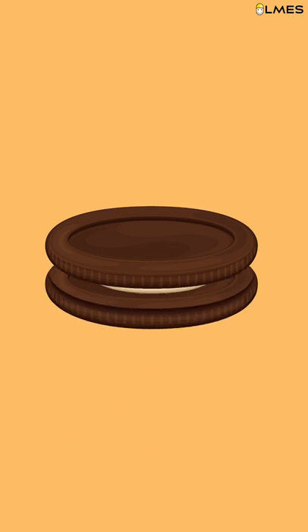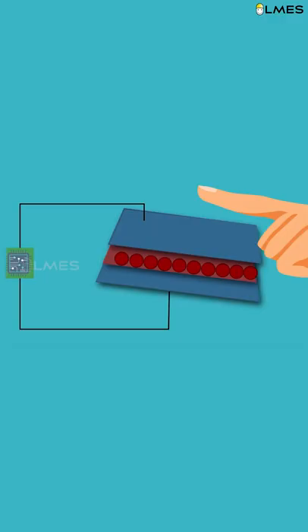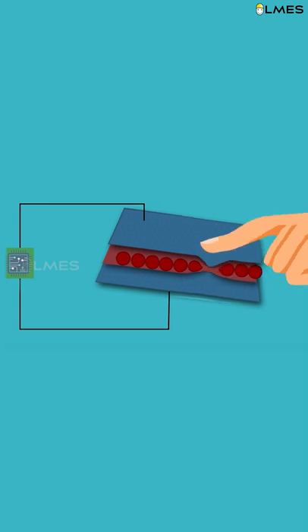It's a cream biscuit. There's a low biscuit and a low biscuit. There's a cream. What do you think of the cream biscuit? There's a cream. That's right. At the same time, the signal has closed the window. The circuit is closed.